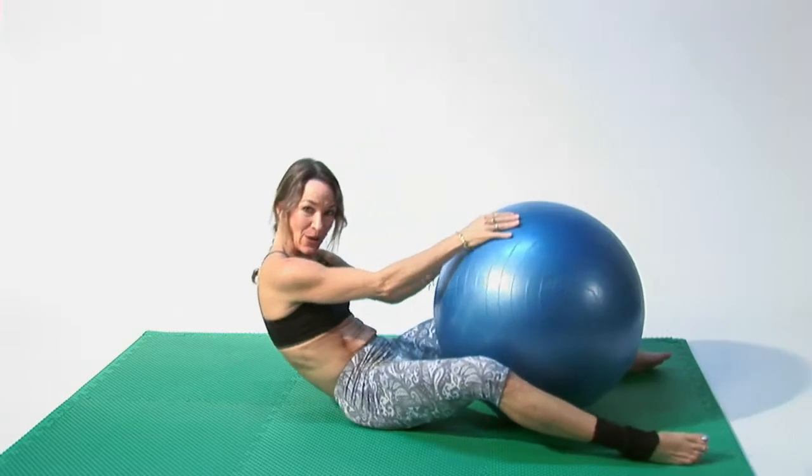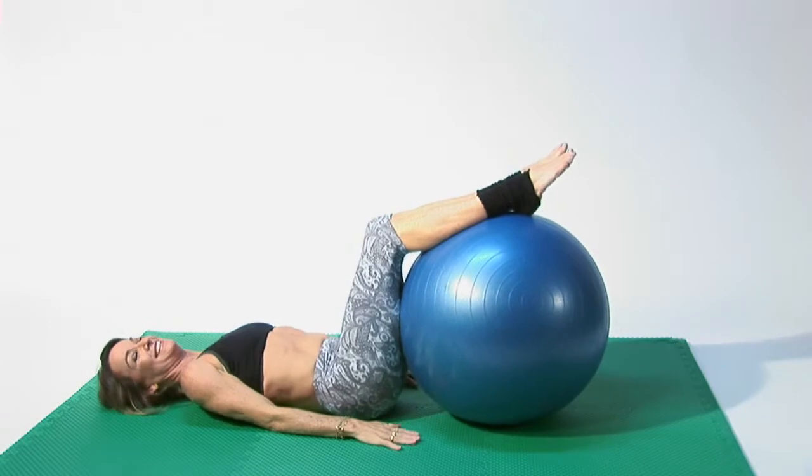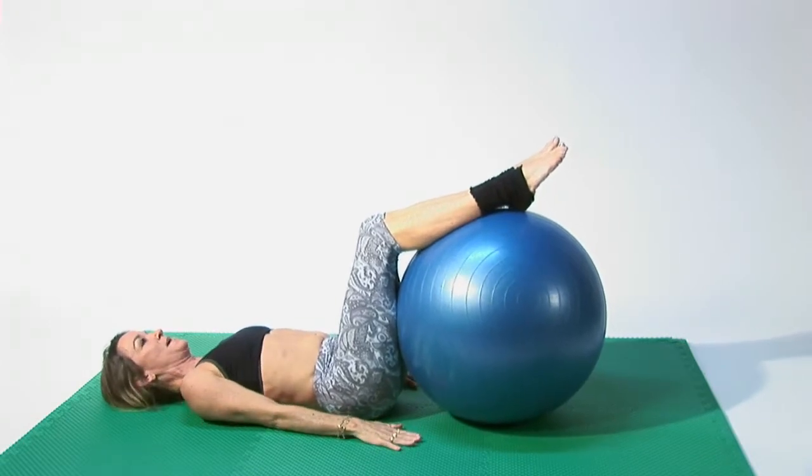Let's lay back slowly, put our legs over the ball, arms by your side, flatten out your back and your neck.